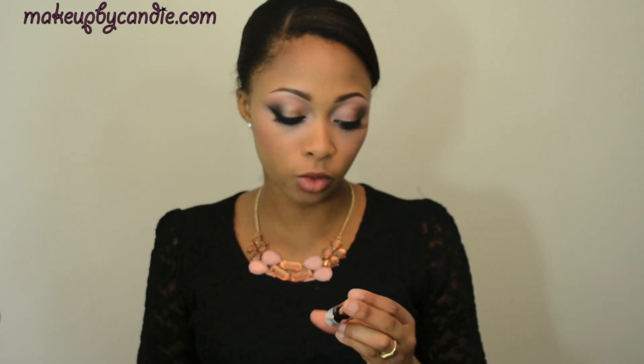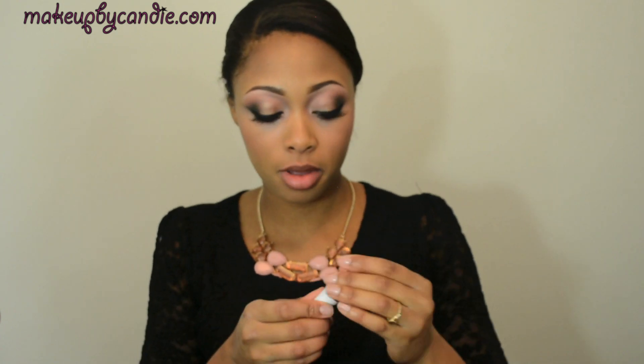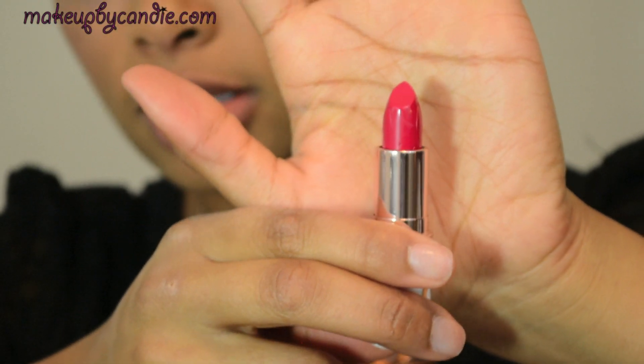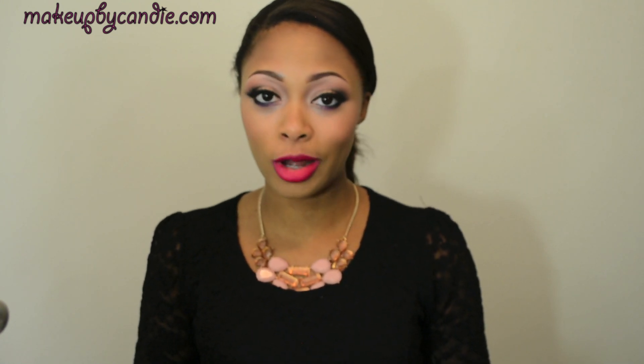As my lipstick, I'm taking the Riri Loves MAC Pleasure Balm Matte Lipstick from the MAC Riri Holiday Collection. If you want to see swatches and a review of the collection, please let me know. That is such a beautiful lip color — I'm obsessed. I'm going to try to find a dupe for this for you guys because I know a lot of people missed out on these lipsticks, so I'll keep you posted.